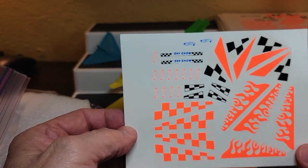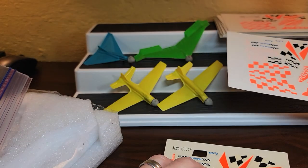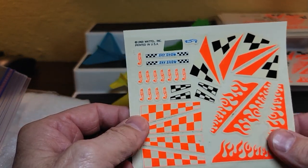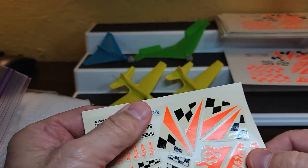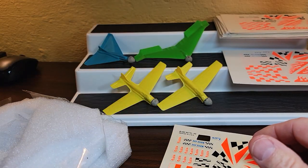The original decal sheet is not for sale — it goes with the set I have in the back. I had a sealed set that I opened. It's pretty cool.